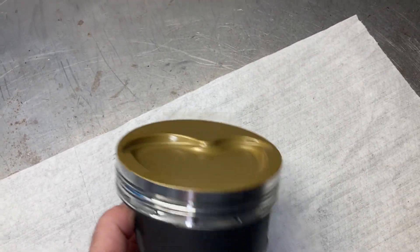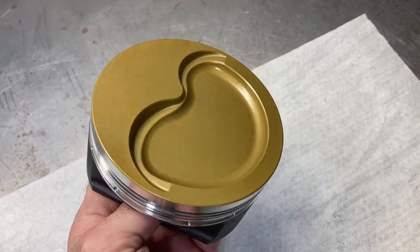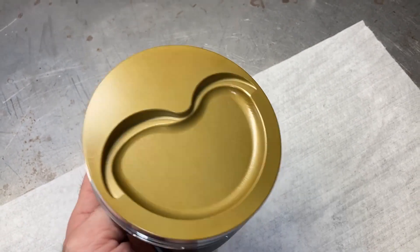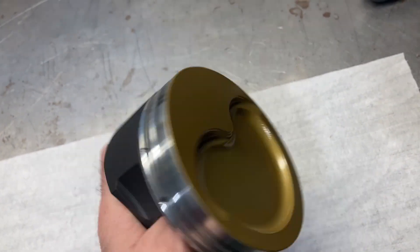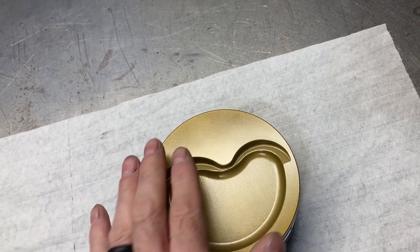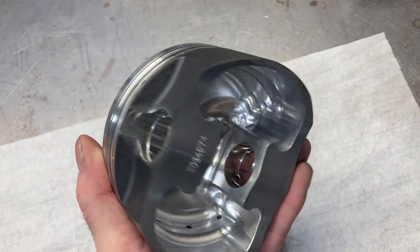This keeps your piston temperatures down, and this is handy for things such as forced induction or road race engines where there's just a lot of constant heat being made in the top of the engine. Coatings like this tend to help dissipate that and keep your parts cool.